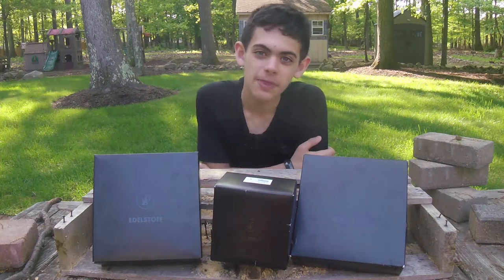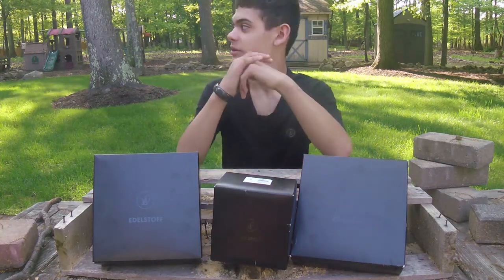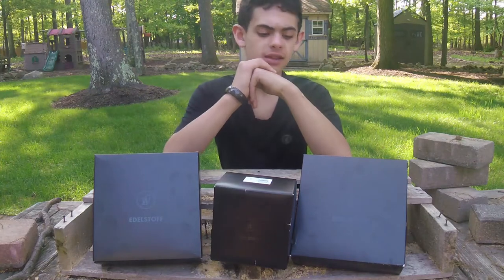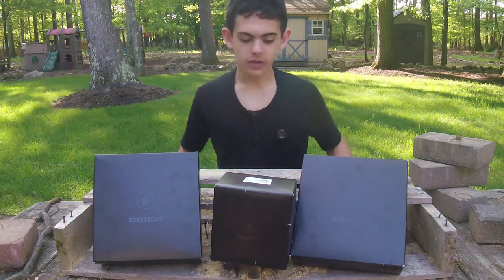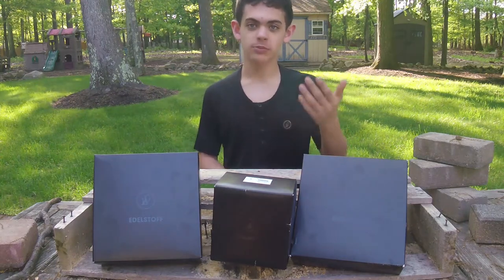Hey guys, Frank Valani here. So today we're going to be doing another Lightweight review. We will be reviewing some of their Edelstof clothing line. Right now we're going to be reviewing the race wear, biking wear.